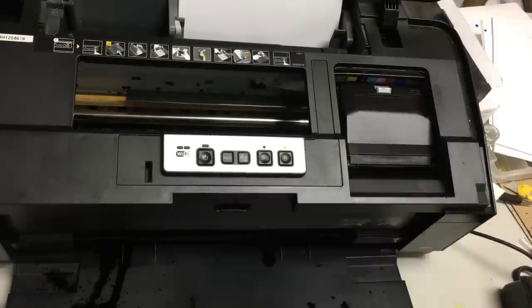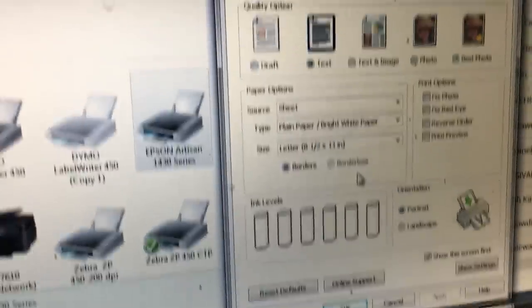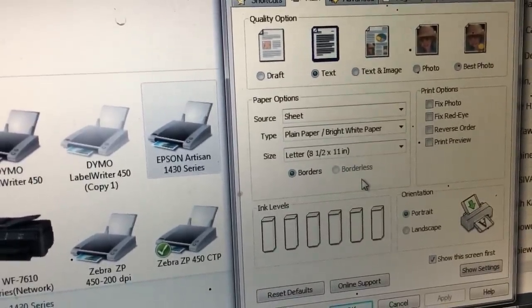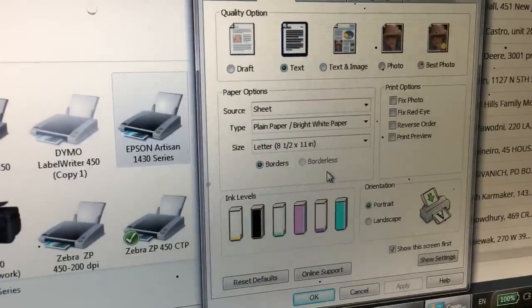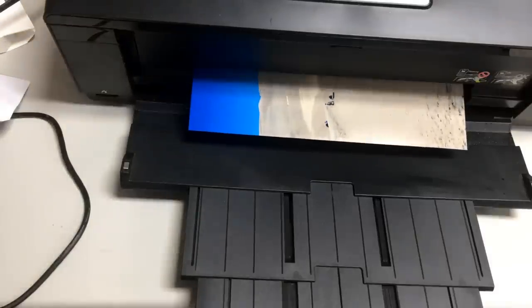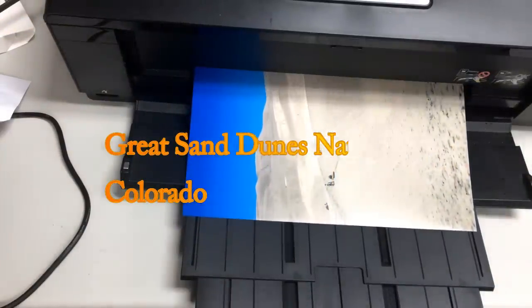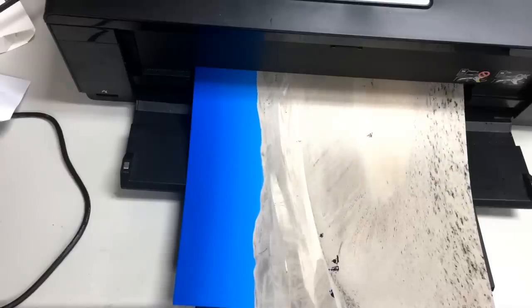You can see all the cartridges are filled up. After restarting the printer, you can see the black is full, but the others are still showing low even though we already added ink. For the refillable cartridges, just keep using it until the printer stops you, then fill it up, put it back, and that's it.